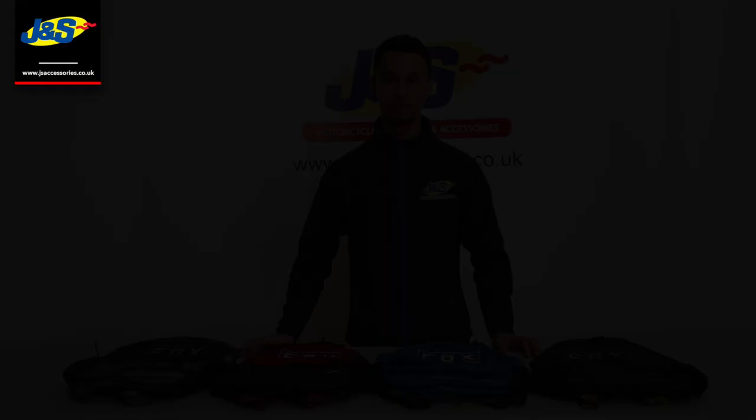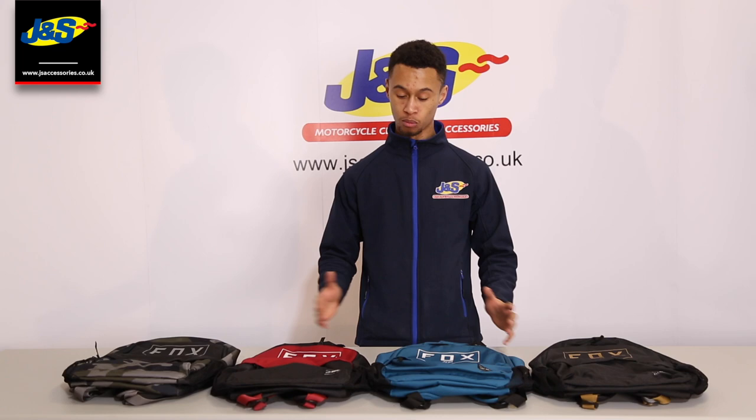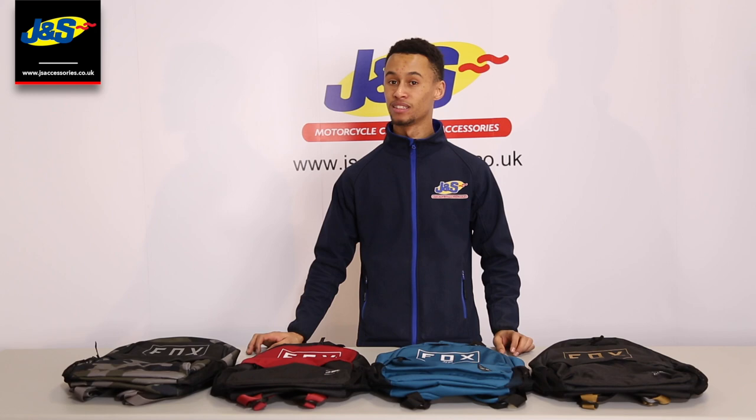All the backpacks are laid out here for you in all the different colors. Visit your nearest JNS store — 30 stores nationwide — or visit the website for more details on these backpacks or the rest of our backpacks and luggage accessories. Don't forget to like and subscribe to our YouTube channel, and thank you very much for watching.